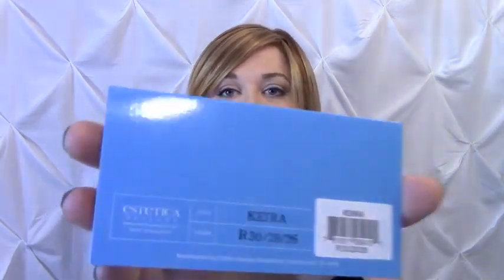Hi everybody, this is Heather from CysterWigs.com and today I'm bringing you a review of a brand new Aesthetico wig with a fully hand-tied cap. This wig is called Kira and the color on Kira is R30/28/26.